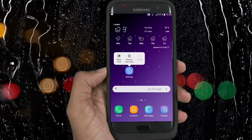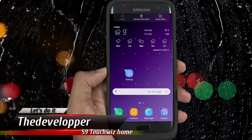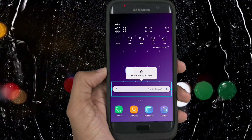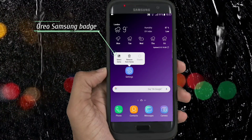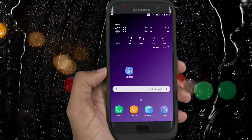What's up YouTube, the developer with you. I don't know how this is working on my phone, but the S9 TouchWiz Home is installed successfully. This is only available for Android 8.0 Oreo Galaxy devices. As you can see here, when I press the icon it shows me the new Oreo badge. We also have the new Oreo finder search bar on the apps screen.